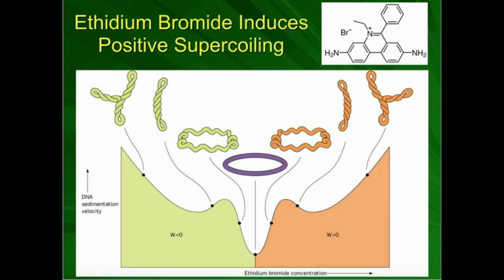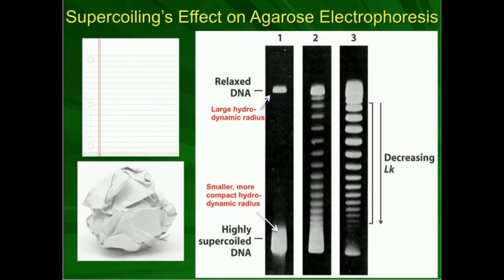In the previous video, we talked a lot about how we can look at DNA molecules that are topoisomers of each other, meaning they are the exact same DNA molecule — same base pairs, same sequence — except they're different shapes, meaning they have different topologies. We said that a highly supercoiled DNA molecule is going to travel much further through an agarose medium than relaxed DNA is.